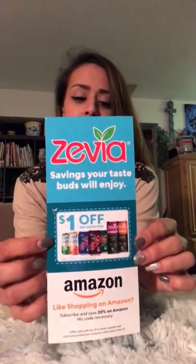First and foremost, I got a coupon for Zivia off of Amazon. I got a lot of energy drinks and different kinds of zero-calorie drinks. I got a Tiger Balm pain-relieving patch.